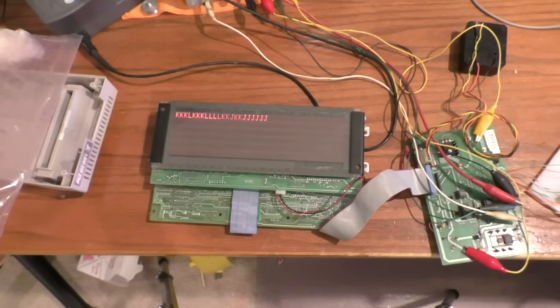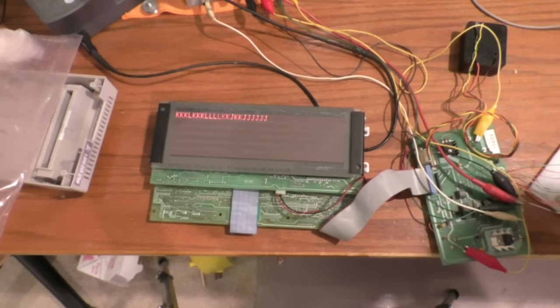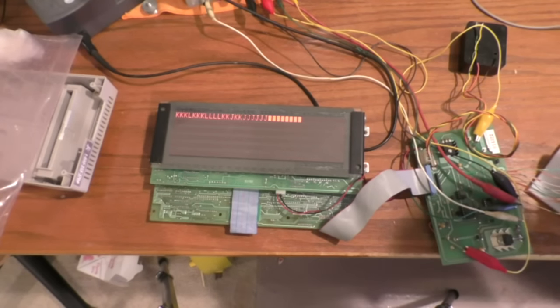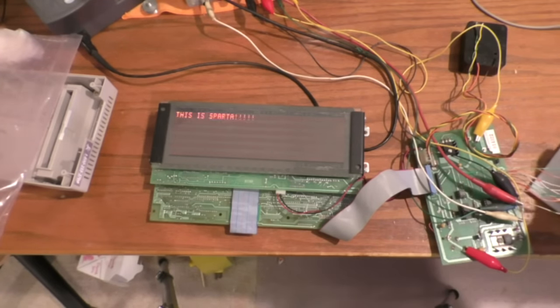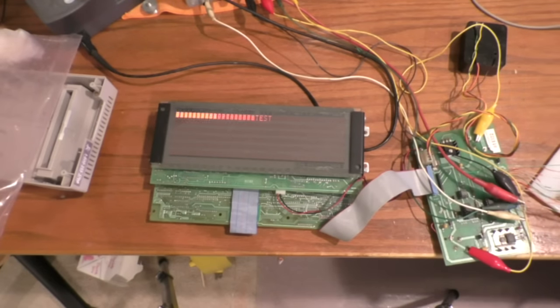To turn flashing characters on, you take the ASCII value and add 128 - that upper bit is basically a flash bit. I can just hardwire that bit so whatever I type shows up flashing. Yes, it does - that works. Then I take that bit off and put it back where it belongs.